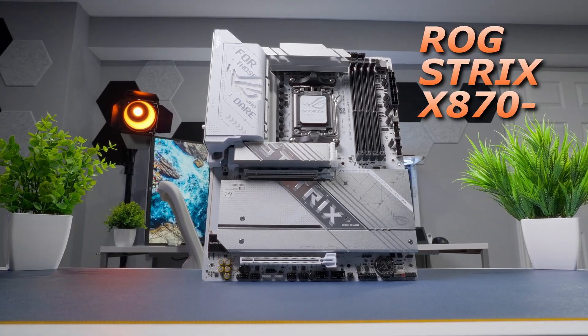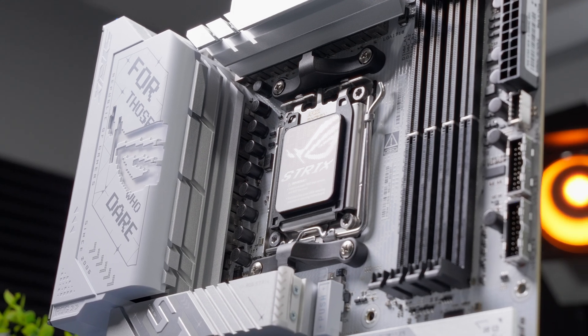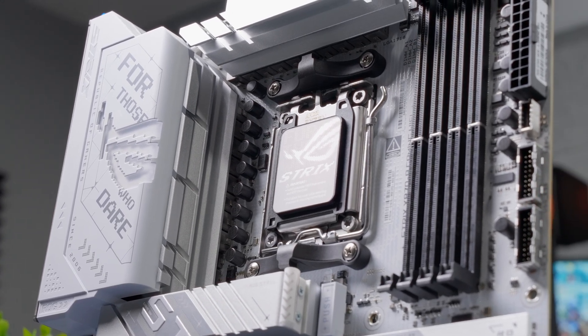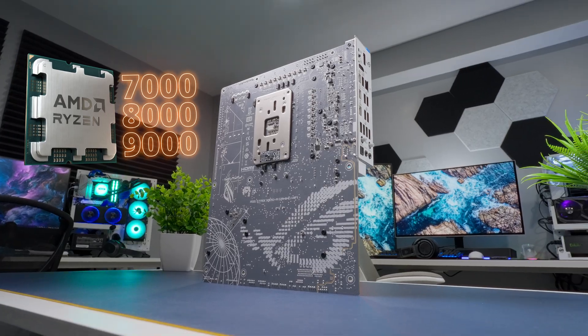This is the ROG Strix X870A motherboard from ASUS. It's built around the AM5 socket and the latest X870 chipset with support for AMD Ryzen 7000, 8000, and the new 9000 series CPUs.